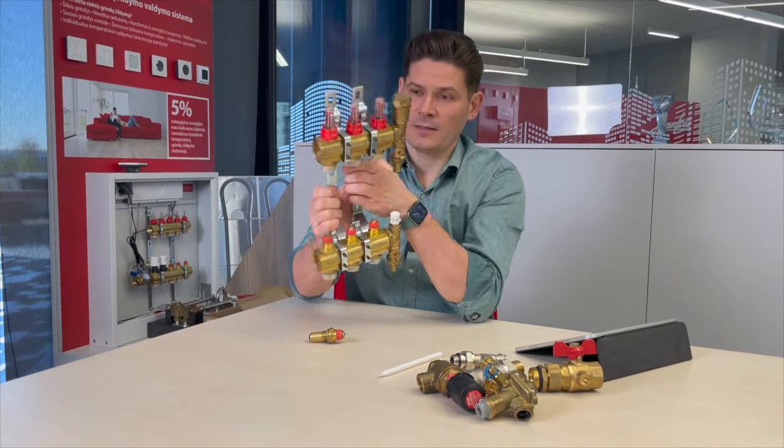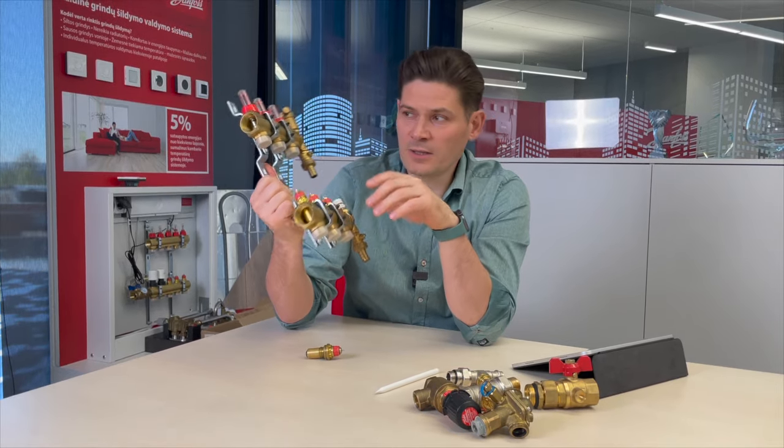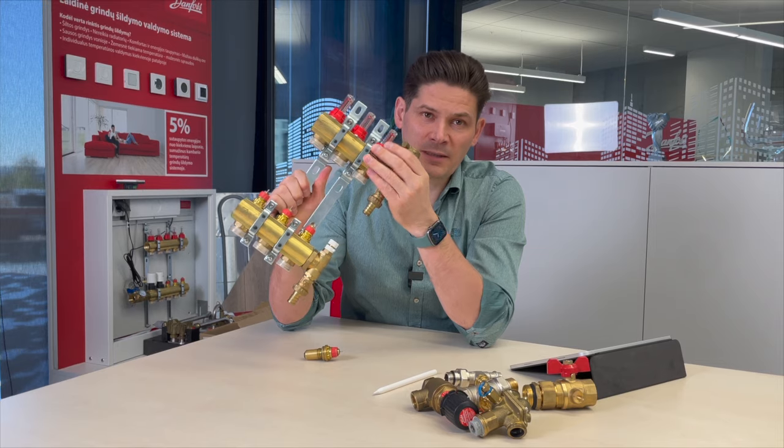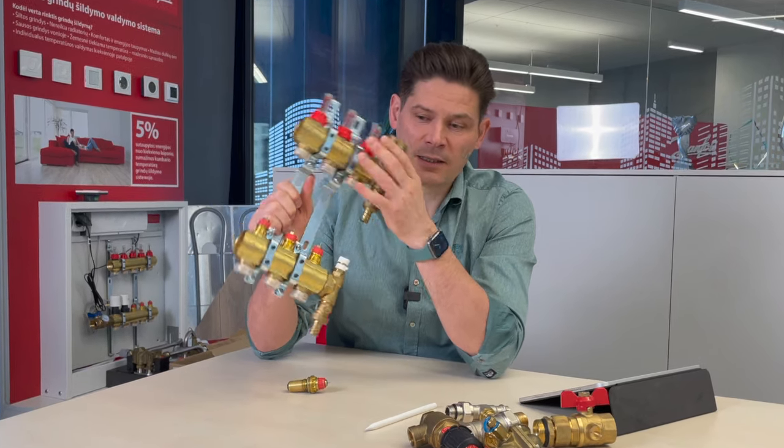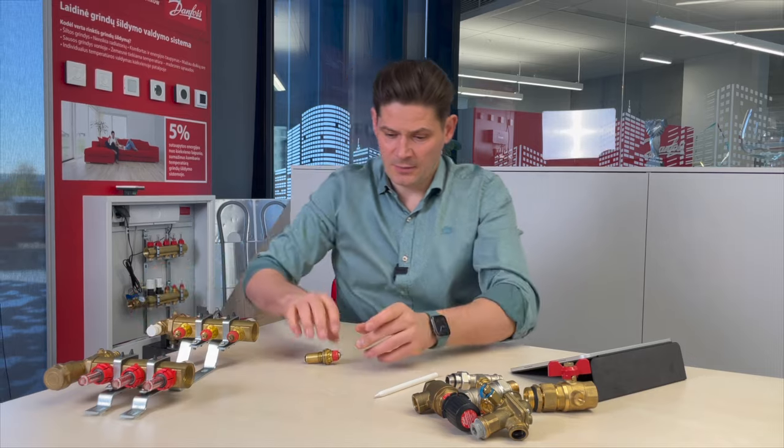Here we have a pressure independent balancing control valve — it also has an arrow on its body. Underfloor heating manifolds don't have arrows, but their instructions say that the flow meters must be on the supply side.